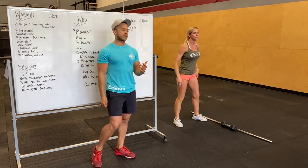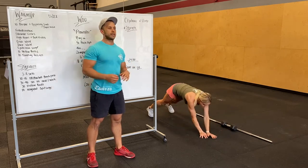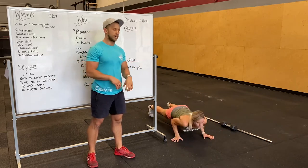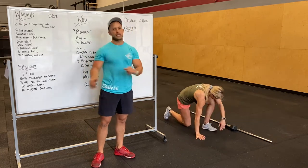Traveling push-ups next. So we'll do a push-up, move out to the right side, do a push-up, back to center, push-up, and then left side. Your feet stay in one spot and your hands move kind of in a half circle.